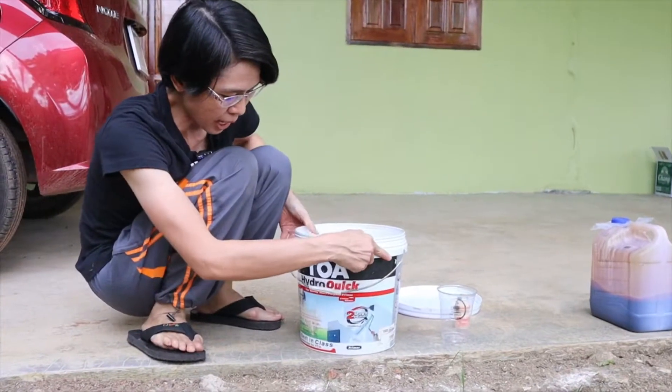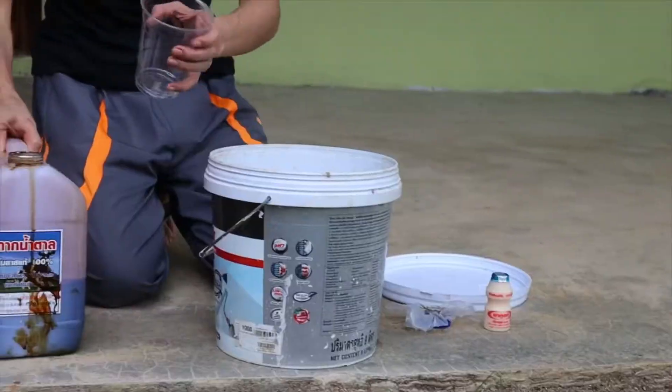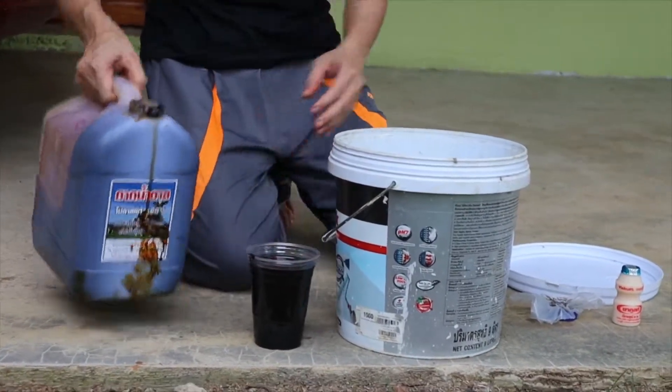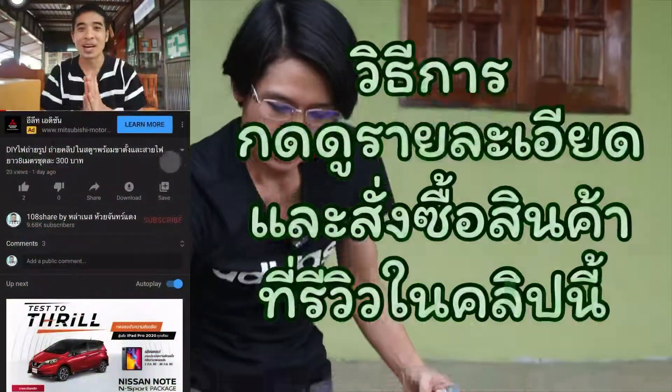There's a pan. This pan is about 10 liters. This pan is about a pan. It's a food. If you're interested in the pan, there will be a link on the screen. You can see it.